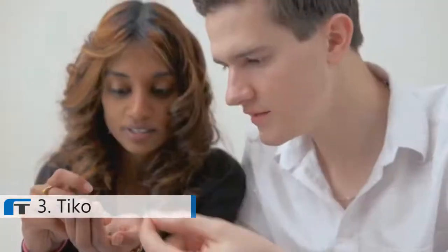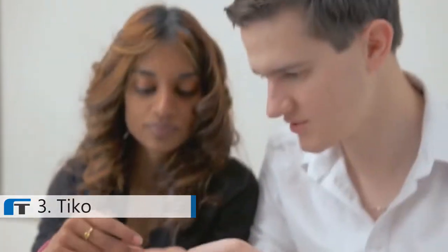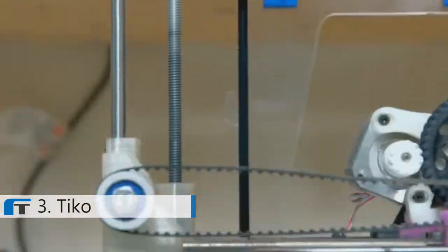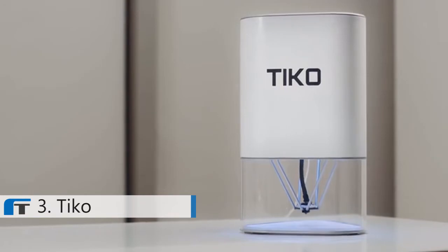Hi, we're the team behind Tyco. As inventors, we constantly use 3D printers to create and test our ideas. But every 3D printer we used fell short of our expectations. They were heavy, overcomplicated and unreliable. We often spent more time calibrating our printers than printing our inventions. So we came up with a simple solution: Unibody. This is Tyco, the Unibody 3D printer.